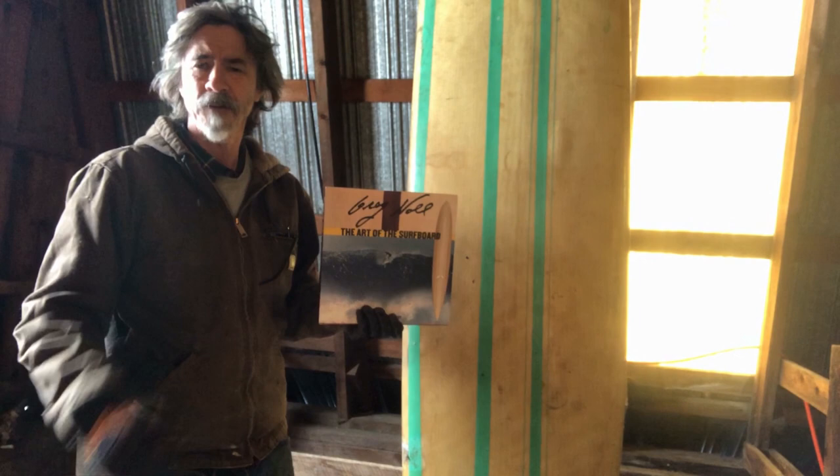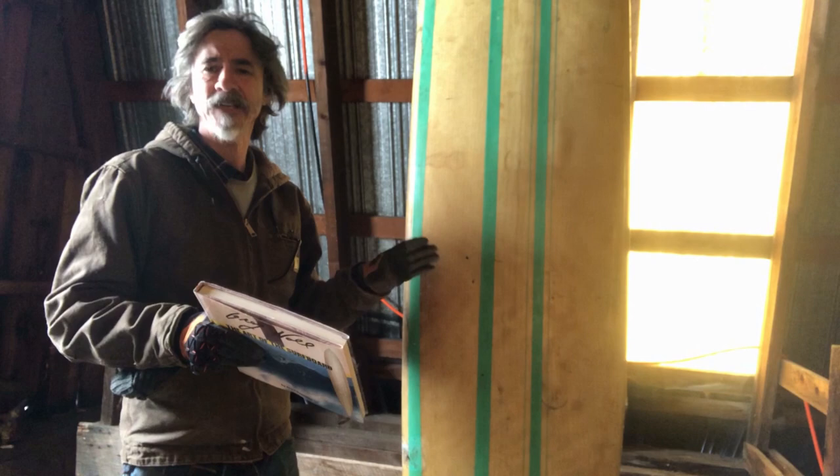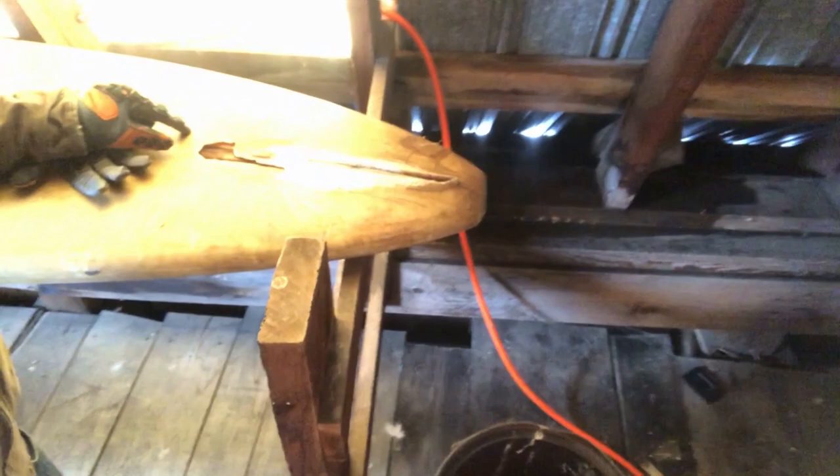I'm going to start restoration on this thing. The big problem with this board is that it has a rip in the front, which is nothing - it's going to be easy to fix - but it's missing a fin. This is where the fin would be, and you can see there's a piece of wood that goes all the way up. Notice the crackle - it's really beautiful. But there's a rip up here on the front end and that's going to be nothing for me to fix.